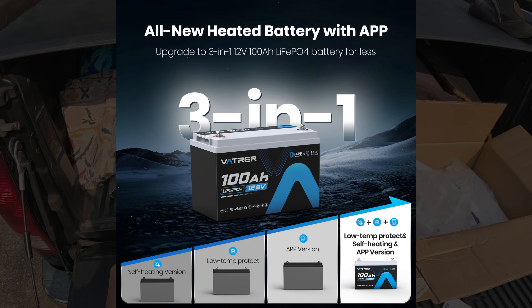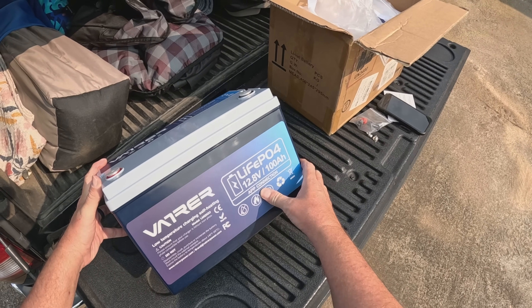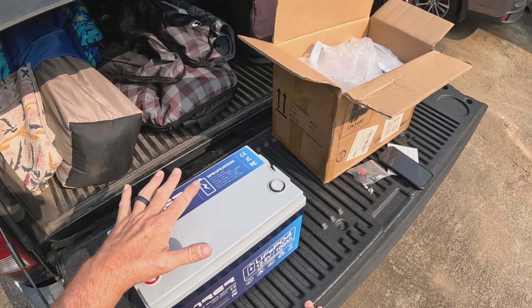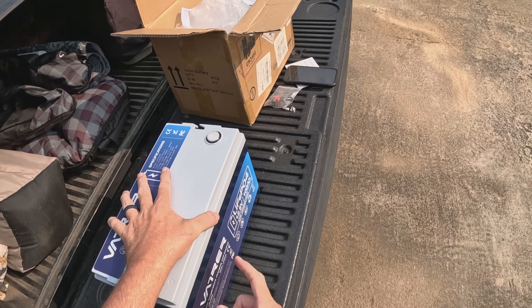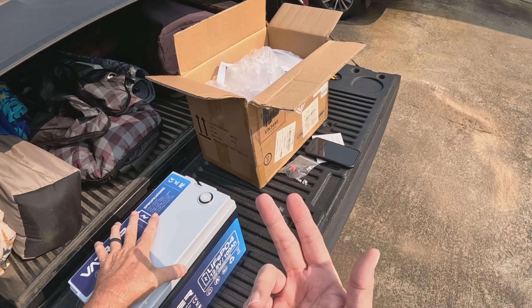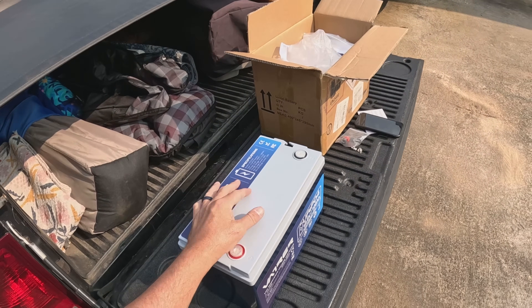Low-temp protection, self-heating, and Bluetooth — we saw the app and it's one of the better ones I've seen. There are a lot of reasons to have lithium iron phosphate batteries in your RV, boat, or off-grid cabin, and not many reasons these days not to. The cost has come down so much, and manufacturers are making quality batteries you can buy direct with five-year warranties and 5,000-cycle lifespans at 100% depth of discharge. It's really hard to beat.